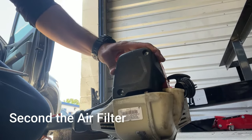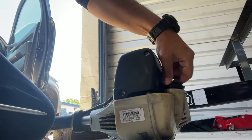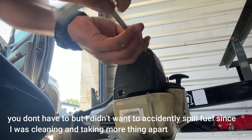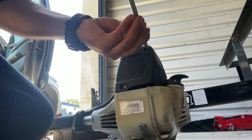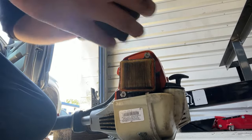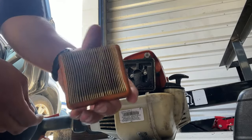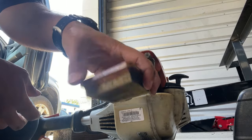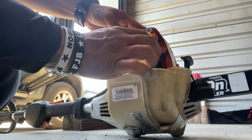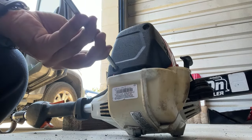Second thing is going to be the air filter — two screws, same tool. I actually took the fuel out because I have to replace the fuel filter later, so make sure you have an empty tank. Unscrewing there and it should come out — and there's the air filter. You guys will notice the difference in a second. Definitely need a new filter. And that's the new filter — just make sure it's fit the right way, and pretty much put the cover back on.